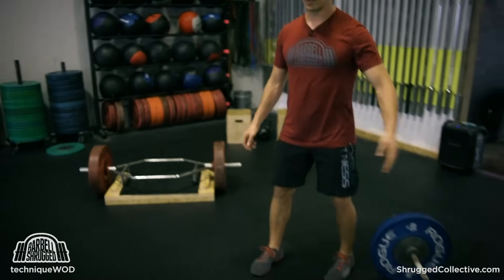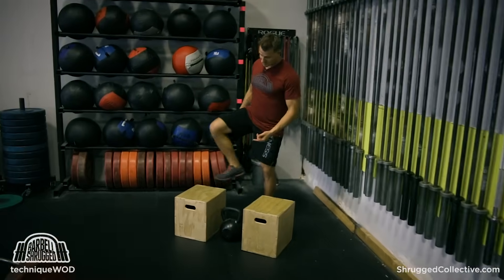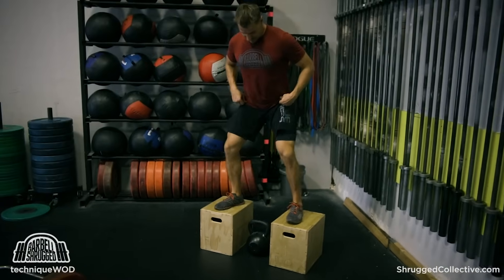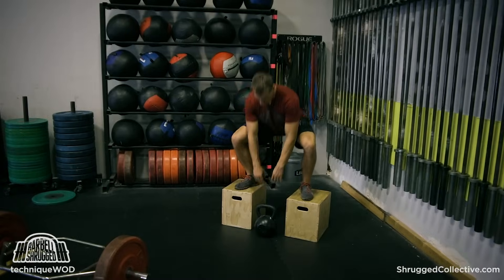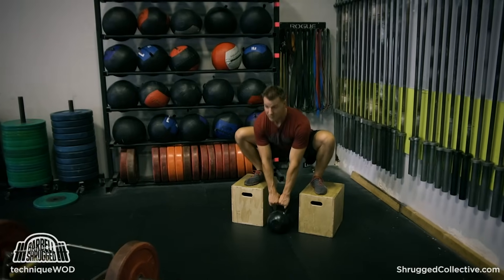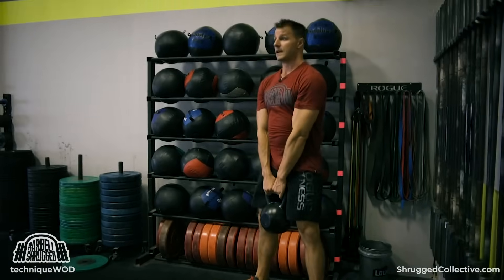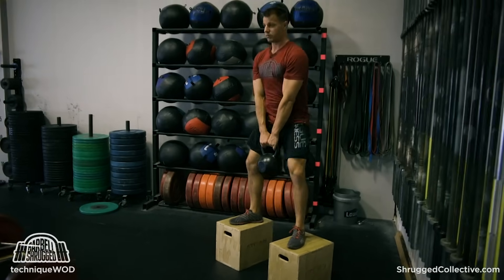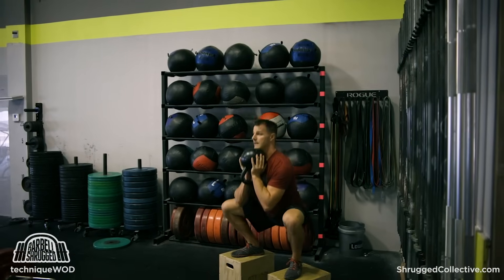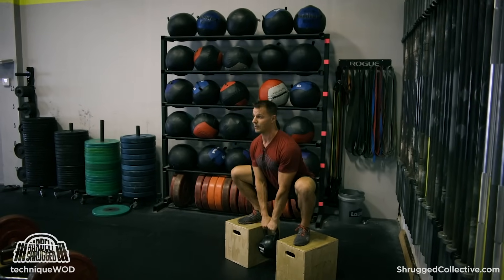You can also do a bunch of heavy snatch and clean pulls, which is a lot of fun. If you don't have a hex bar, you can do something similar using boxes and heavy kettlebells or dumbbells, where I can set up here, go down into basically a full squat with my arms all the way out straight, and start in that bottom position. The weight is in my hands and I can just do full squats like this — similar to a goblet squat, the pattern is the same, except the weight is now just in my hands.